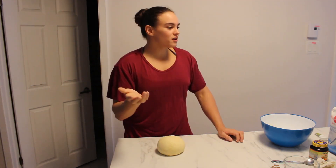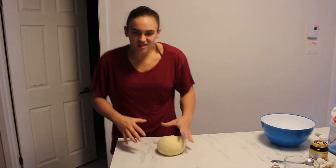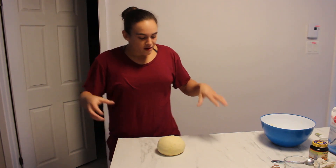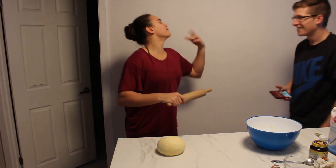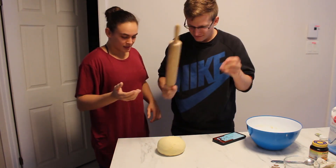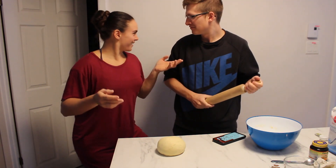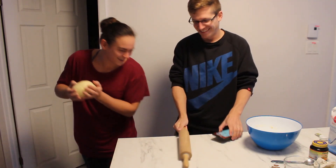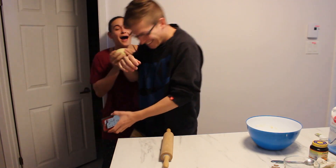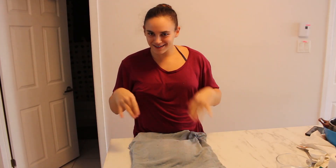Boom, I'm kind of done. You're supposed to let it rest for a while so that it puffs up. So I think I'm gonna do that. You're gonna cover your bread and wait approximately an hour. I did that already.